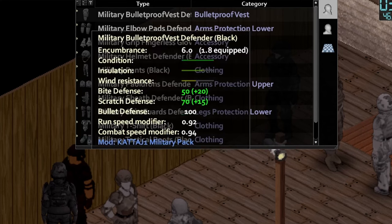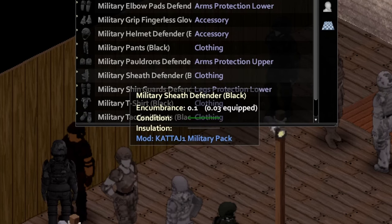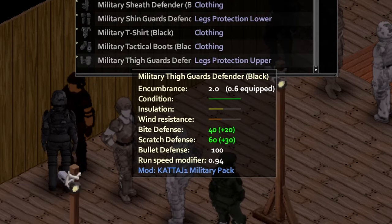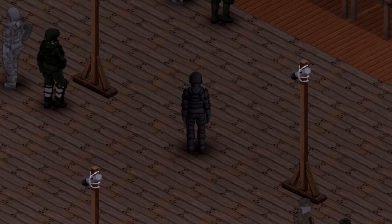Moving on to the clothing on the mannequin, we're going to go ahead and start with the core. This is the bulletproof vest, the elbow pads, the helmet, pauldrons, a sheath, shin guards, and the thigh guards. And here's how it looks on the model — front view, side views, and back view for you guys.